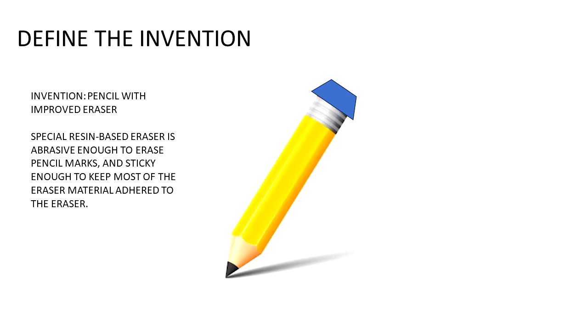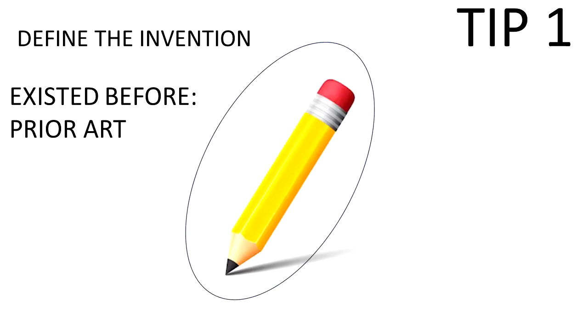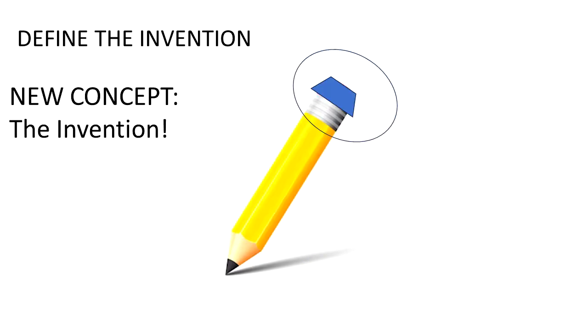It's an improved eraser over the existing one. It has a special resin-based eraser that's abrasive enough and sticky enough so it keeps the material stuck on the eraser while peeling away enough layers of paper to erase a mark. So where does the invention start? It's a metaphorical line between what is old and what is new. Here's the existing pencil before our invention, and here is the invention - basically the new eraser on top of the pencil. These aren't real claims; we're taking some simplifications and shortcuts for the purposes of learning.